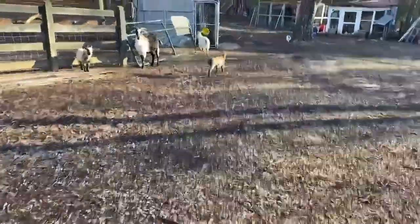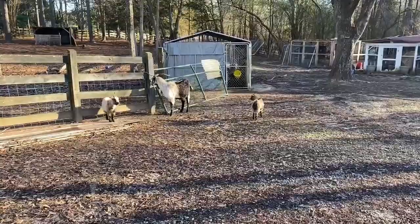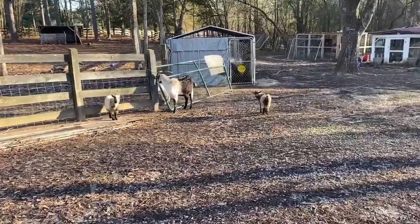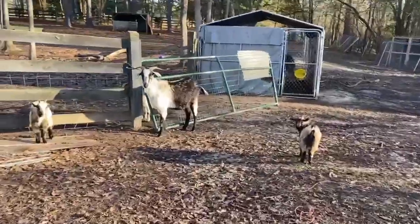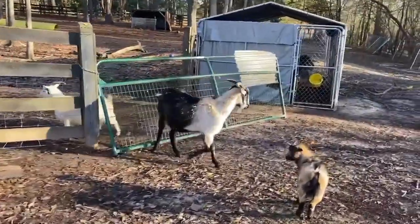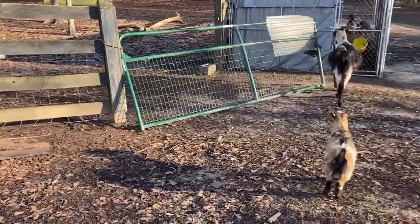I was going to go work on the run-in at Andrew's mom's house, but then this happened. This goat somehow tore the gate off the hangar, so now I'm going to fix that.